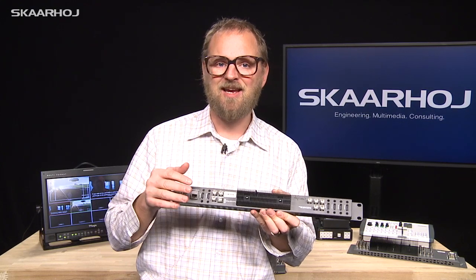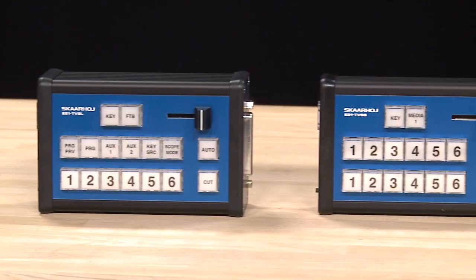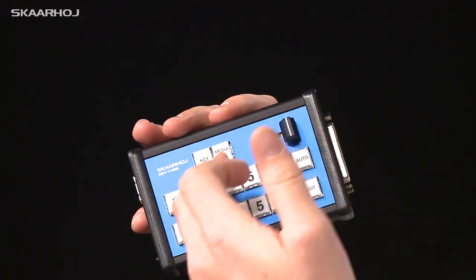The ATEM Television Studio has HDMI and SDI inputs, but one of the things it's lacking is a hardware interface to control it. You can use free software on your laptop, but you can also have one of the Skaarhoj controllers made specifically for the Television Studio. It has exactly the buttons for the six available inputs, a cut button, an auto button, and two user buttons — for example to enable the key or media player one.